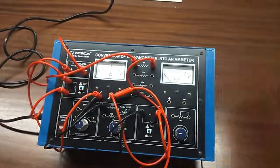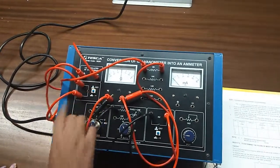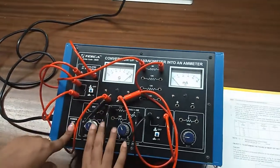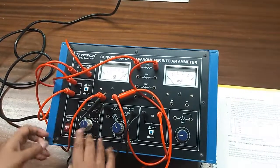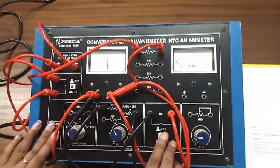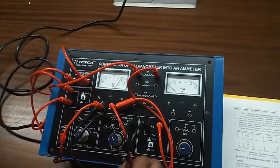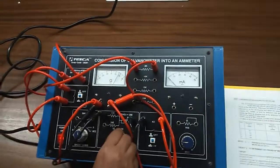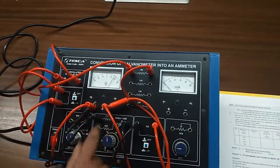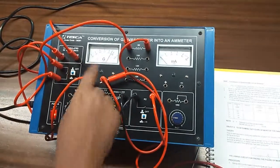Put K1 to the on position and note down the value of the deflection. Now, put K2 to the on position and adjust the value of this potentiometer so that the deflection produced will be half of the deflection produced earlier.